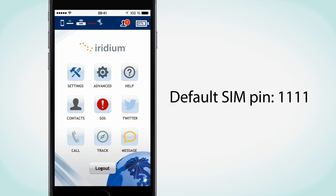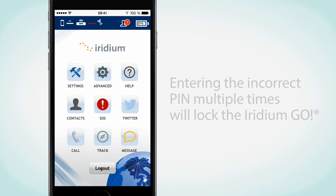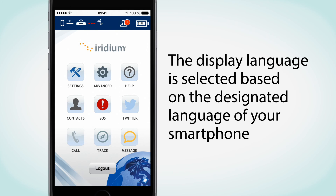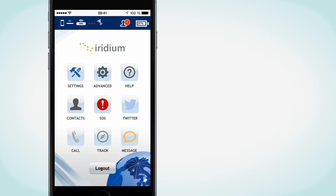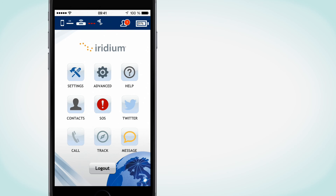The default SIM PIN is 1111 and can be modified. Be careful — pressing the incorrect PIN multiple times will lock Iridium Go and require an unlock code. The unlock code can be provided by your Iridium Service Provider. The display language in the Iridium Go app is automatically selected based on the designated language of your smartphone. The Iridium Go app supports English, French, Spanish, Japanese, and Russian. Non-supported languages will simply default to English.